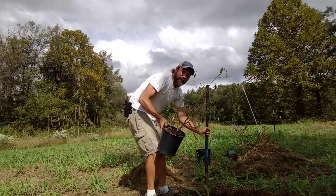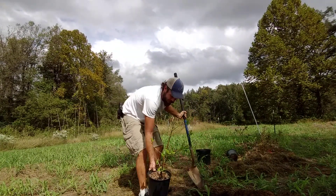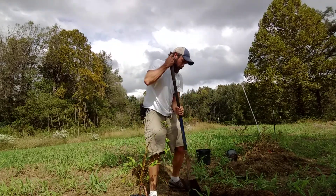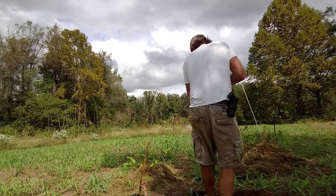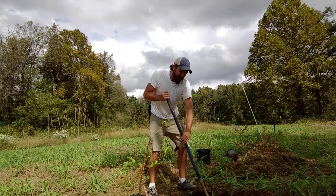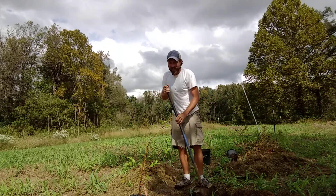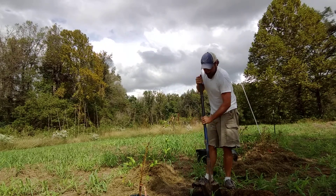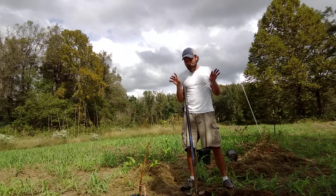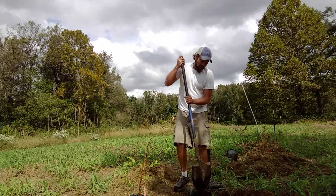We'll give it a check to see if we're deep enough. Oh yeah, we're definitely deep enough. Let's go a little bit wider. Now you really can't make the hole too big. The reason you want to make it at least twice as big as the pot is it loosens up all the soil around it and the roots have a better chance of branching out through the loose soil and taking hold.